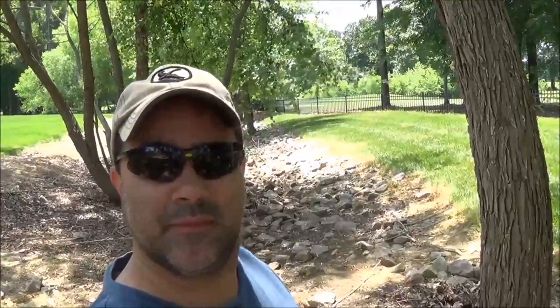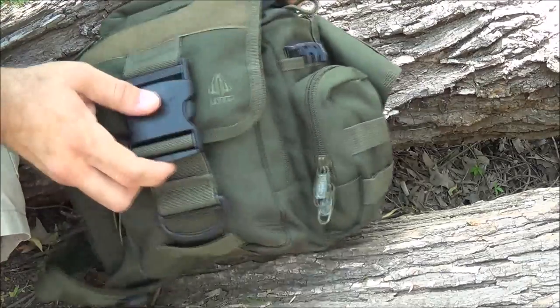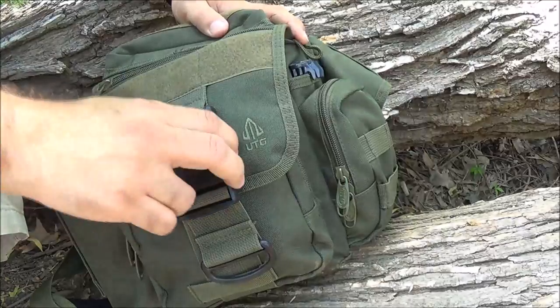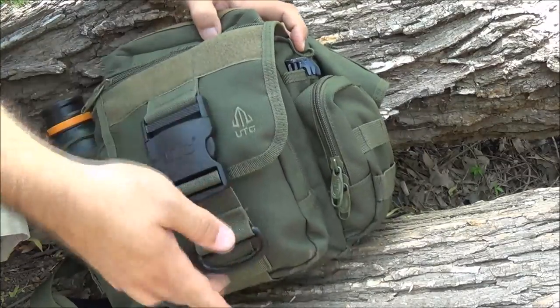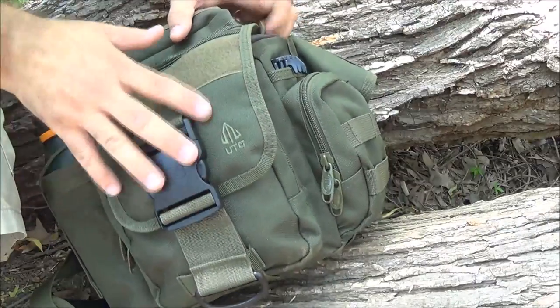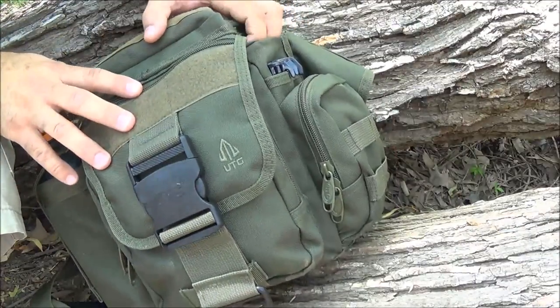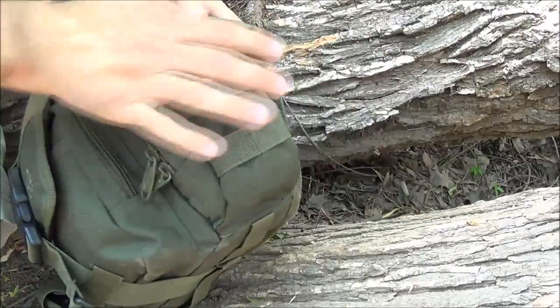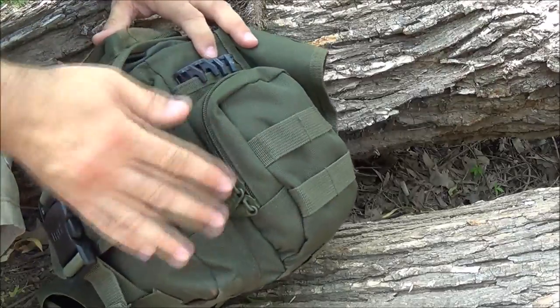In today's episode, I'm going to talk about my small get-home bag. I chose the UTG bag - it's a pretty tough denier material. I like that the buckles on the front do a great job of keeping everything real tight. It's got a water holder on the side and some MOLLE pockets on it.